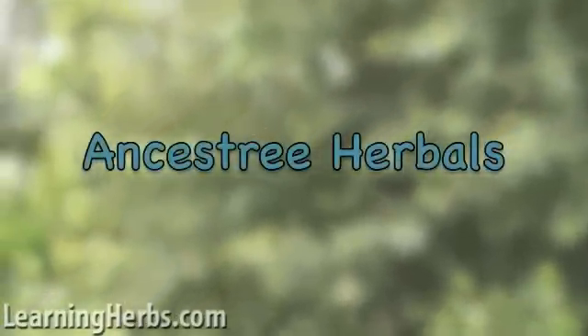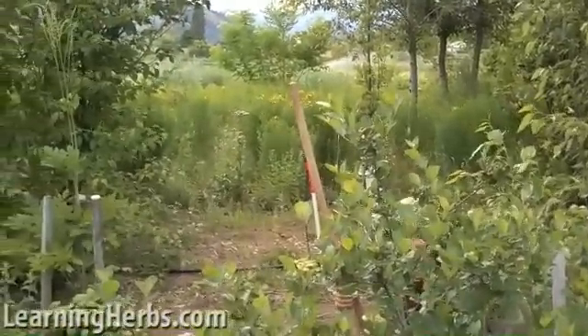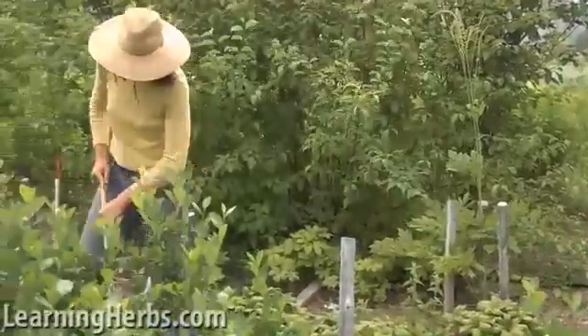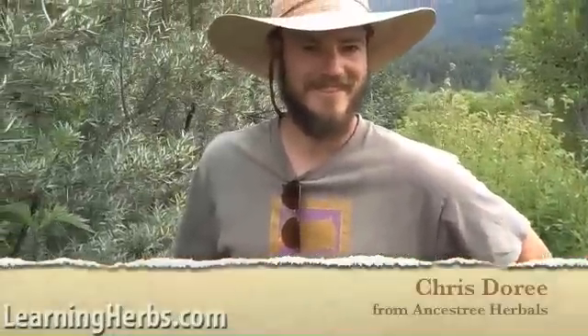Hello everyone, this is Rosalie and I'm here at Ancestry Herbals. Here's Rob, the new intern — he's in here weeding. Hi Rob. Lexi's busy at work weeding as well, as was Chris, till I pulled him aside. Chris is here to tell us about Feverfew. Hi Chris. Hi everybody.